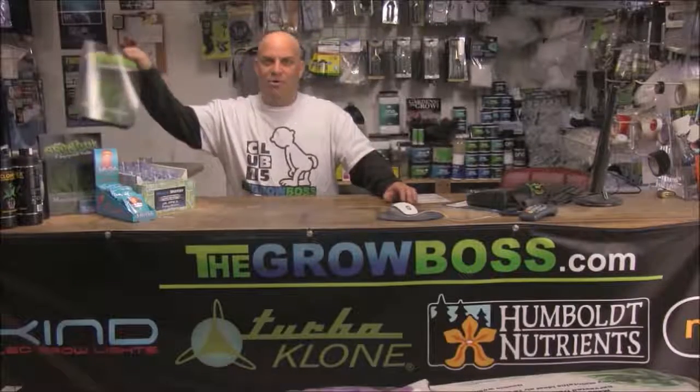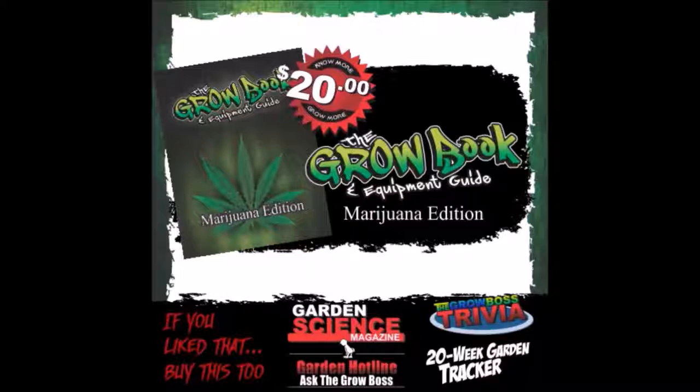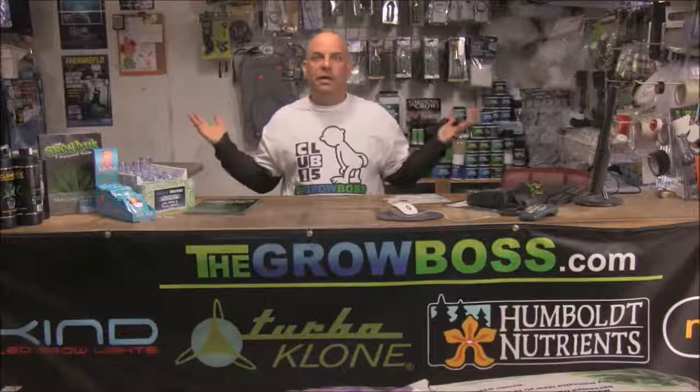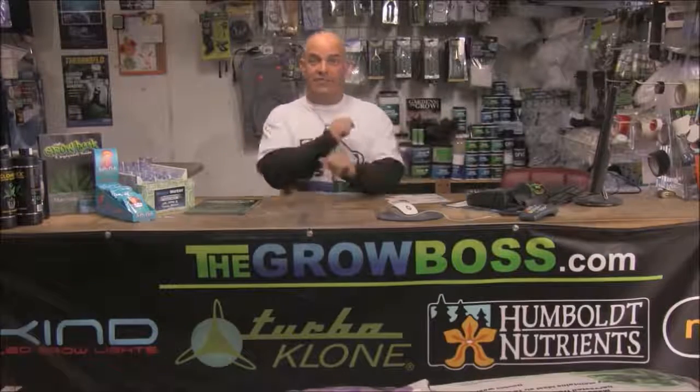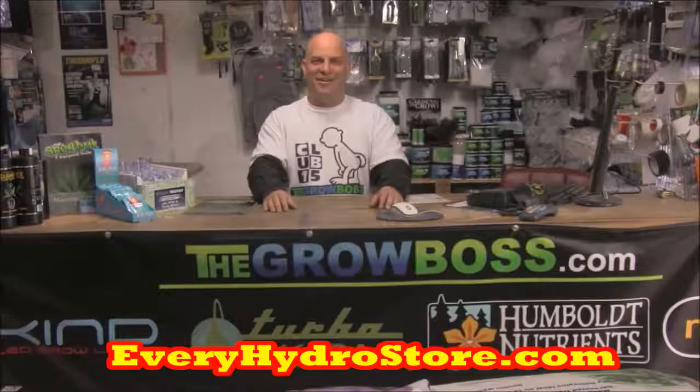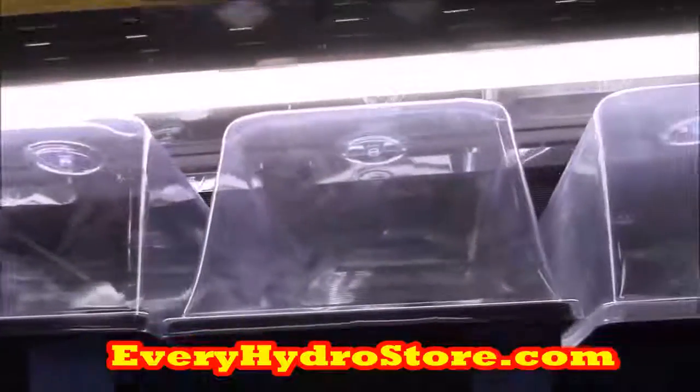Hi, I'm the Grow Boss and this is my hydro store, where I get to meet lots of growers and listen to their stories — which is exactly how I wrote my book, the Grow Book and Equipment Guide, because for years I've been collecting and writing down all the questions my customers ask. If at any time you want to find your closest hydro store or buy my book or any of the products in this video, just click the opportunity button when it pops up or go to everyhydrostore.com.